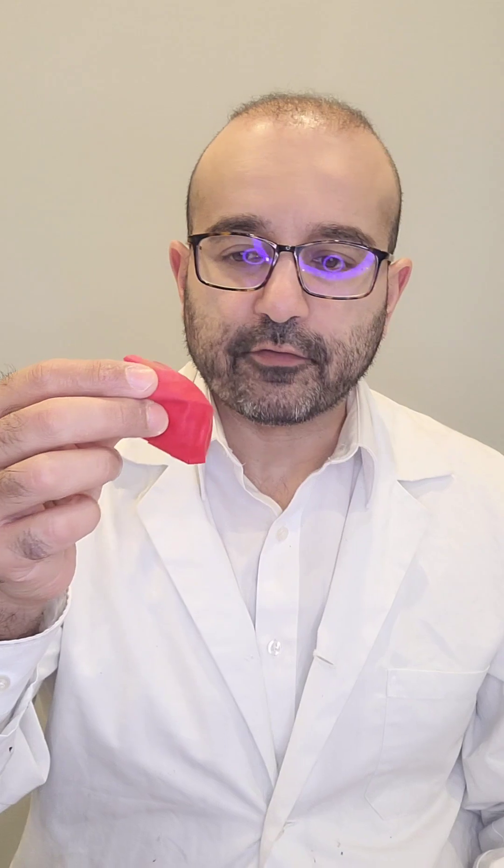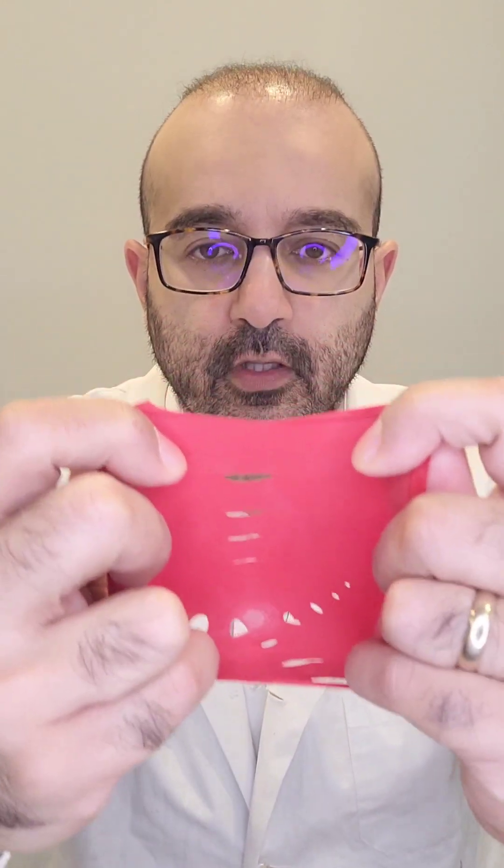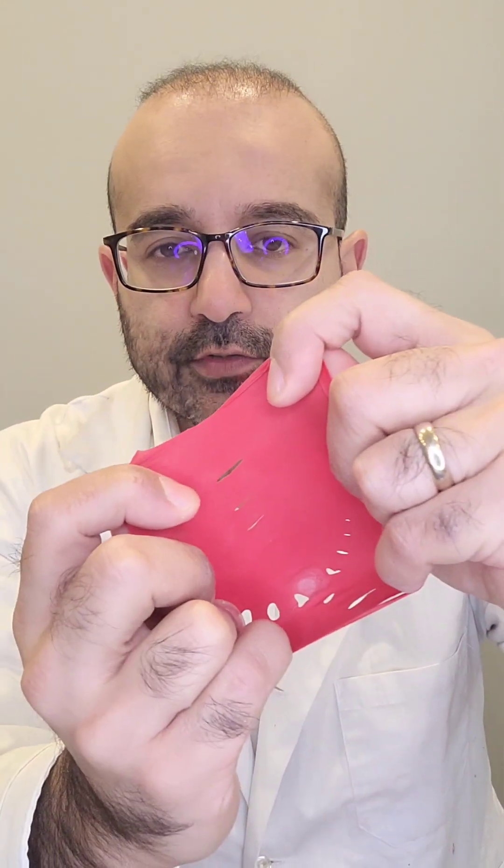Here's a balloon that I've cut in half, and I want you to think of the balloon as a layer of our nail polish. Now what happens when I stretch the balloon out? You notice that there's holes in it, right? Now these holes represent the micropores in our nail polish, so that when you apply a layer of the nail polish onto your nails and it dries, it forms this matrix that has the micropores that allow the water to go through to the nail bed.